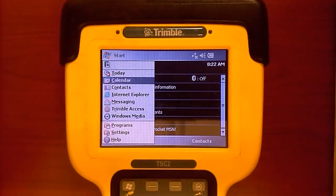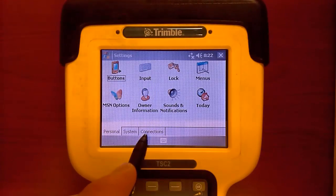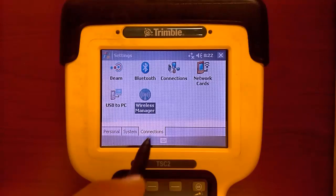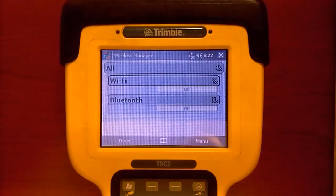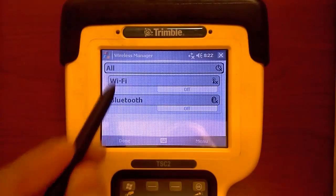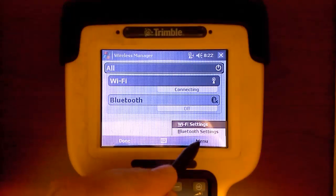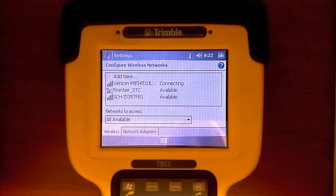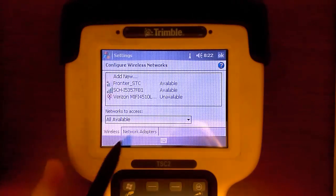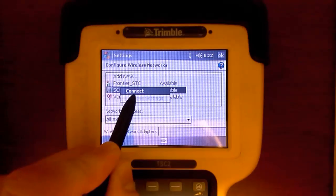To begin, pick the start menu on your TSC-2 and scroll down to Settings, choose the Connections tab at the bottom of the screen, and open up Wireless Manager. Make sure you turn your Wi-Fi on by tapping on the gray bar on the screen, and go to Menu, Wi-Fi Settings, and look for your Wi-Fi device in the list of available connections. Once you find your device, tap and hold down and hit Connect, and it will bring up your Configure Wireless Network settings.